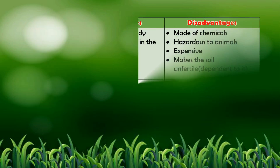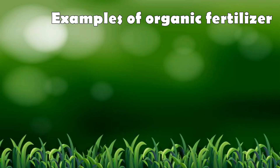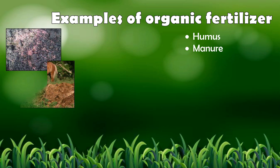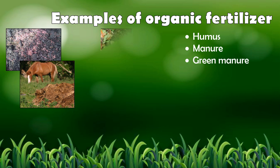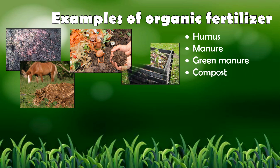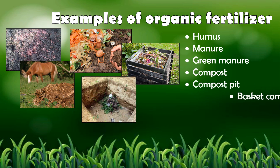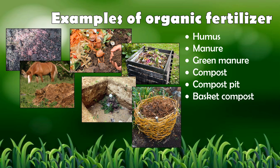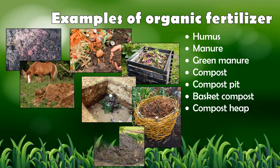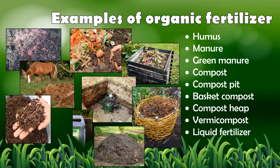Here are the advantages and disadvantages of using inorganic and organic fertilizers. Examples of organic fertilizers include: 1. Humus, 2. Manure, 3. Green manure, 4. Compost, 5. Compost peat, 6. Basket compost, 7. Compost heap, 8. Vermicompost, and 9. Liquid fertilizer.